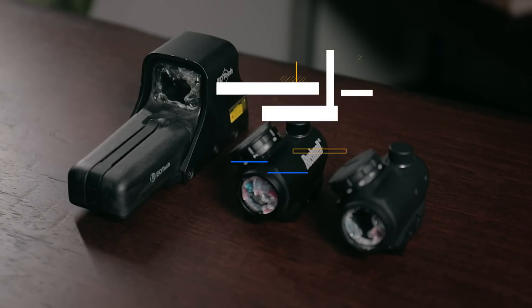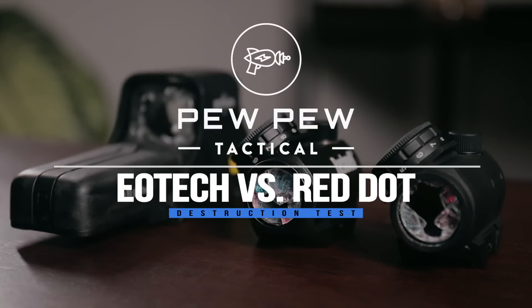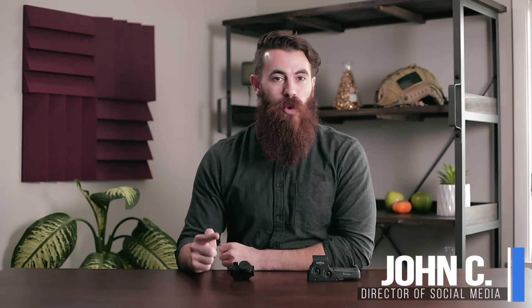If you've ever wondered how an EOTech holographic sight and a red dot stand up to abuse, stick around because we're about to destroy some stuff. What is up guys? My name is John with PewPewTactical.com, your definitive source for gun reviews, gear guides, and all things that go big.